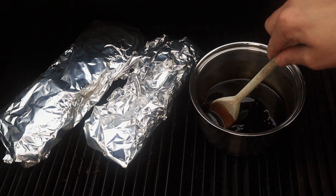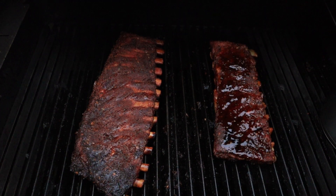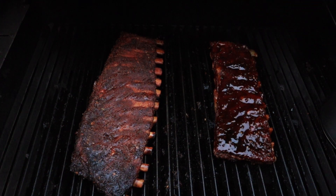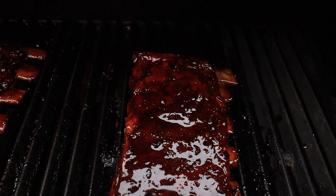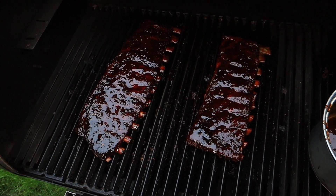Just look at that lovely consistency of that glaze — I absolutely love the color. That dark Chinese sticky glaze is just really nice. We're now going to put that glaze onto the Brawl King pellet grill for about 30 minutes, just to let it warm through, stirring it every five to ten minutes to make sure nothing sticks to the side. Then we should be ready to start basting. You can already see that the glaze is going to be really nice and sticky — look at that color, they're going absolutely beautiful.